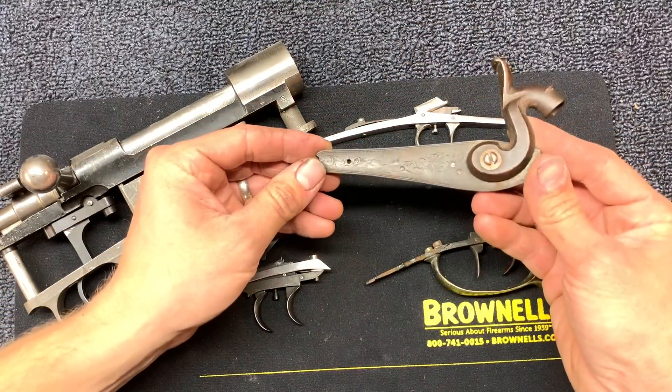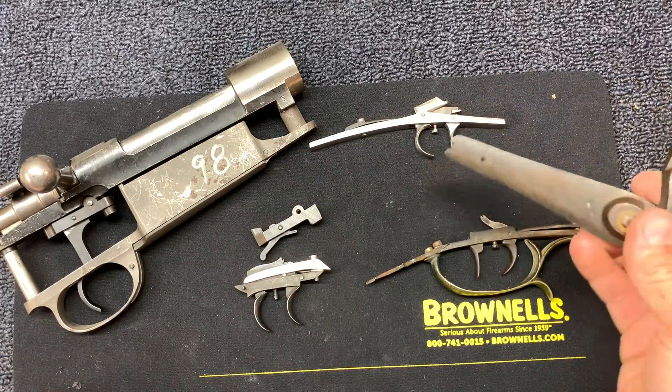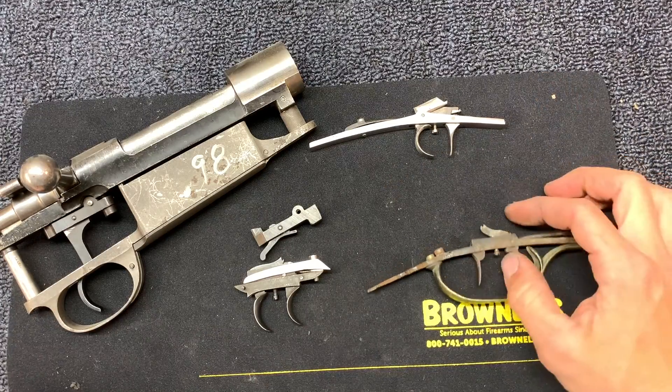It's a pretty cool lock plate — you can see it's got some deer engraving on it. This is an original 1840s, 1850s percussion gun. But yeah, they're pretty simple.